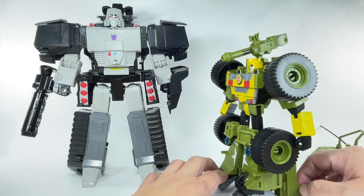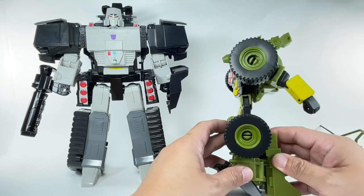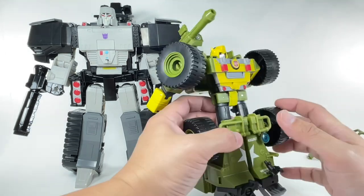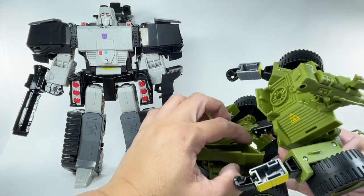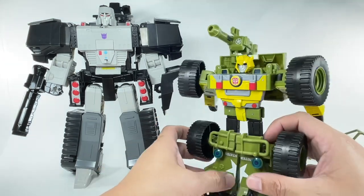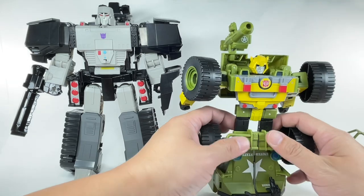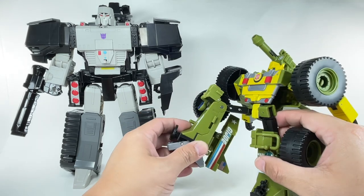One thing that really struck me about this figure is look how thin the thighs are. This is one of those cases where the designers had painted themselves into a corner and there was really nothing they could do to increase the mass on the thighs. Because of the transformation design, the thighs actually just sit under the chassis of the front part of the car. If they made the thighs any thicker, it would scrape the floor and the transformation wouldn't work.